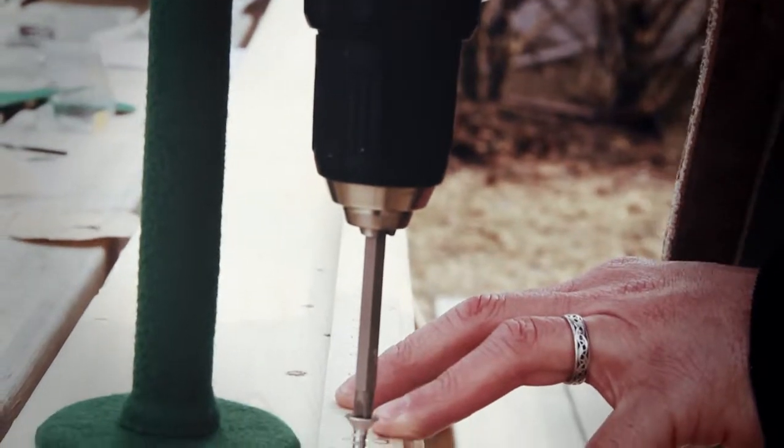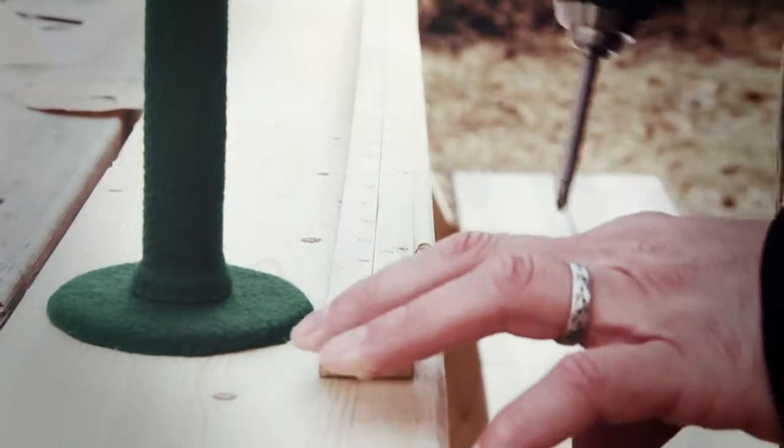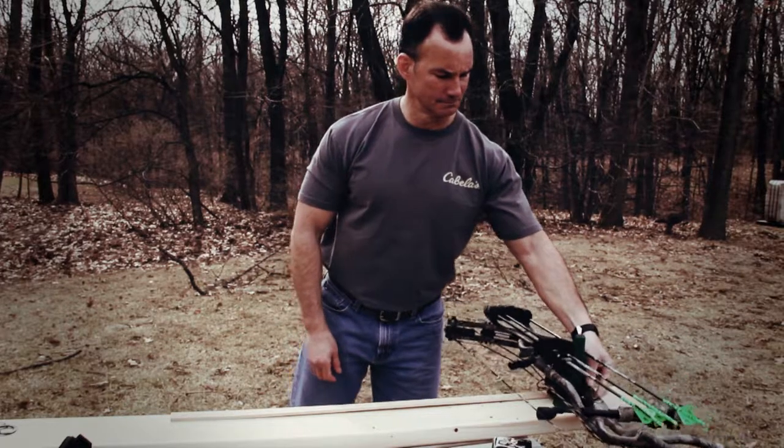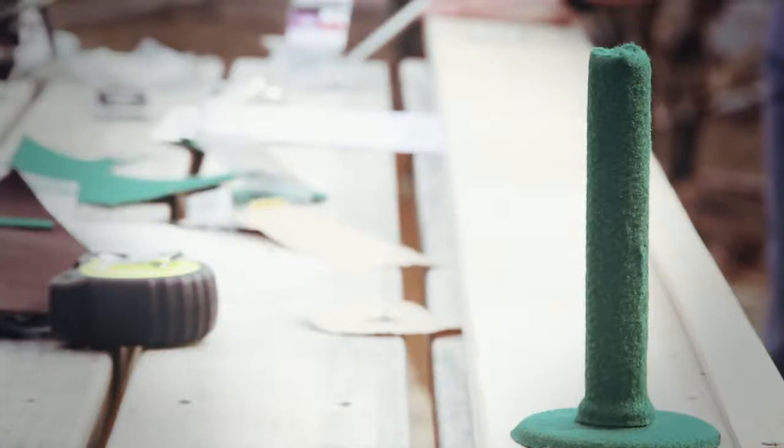Now, secure a yardstick to the same end of the draw board. The yardstick should be positioned 1 3/4 inches in front of the pipe, which is where the throat of the bow grip will rest, and how AMO standard draw length is measured.